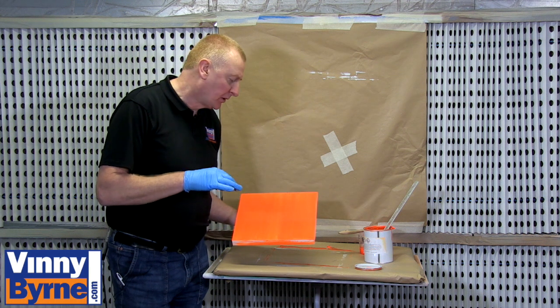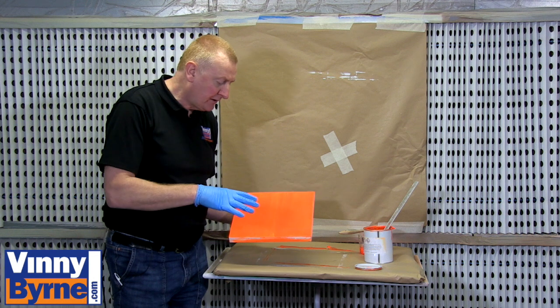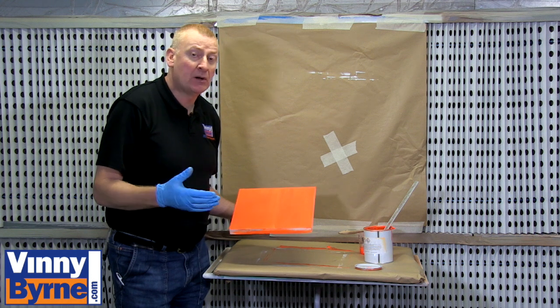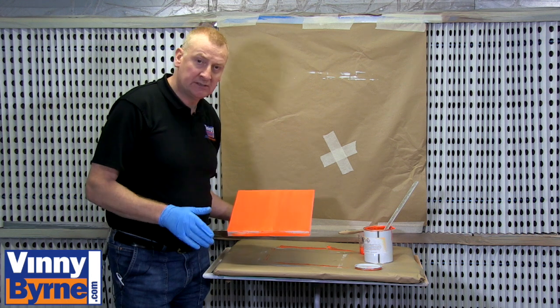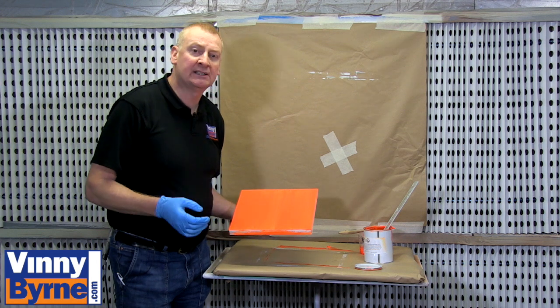It will however dry to a matte finish. We can apply — and we will apply — a clear varnish over the top of it which will give it more longevity. You may or may not want to do that in your situation; you may want to just highlight things on a temporary basis and not go through the hassle of varnishing it as well. The option is yours — it will work either way. Obviously by varnishing it, it is going to last a lot longer.